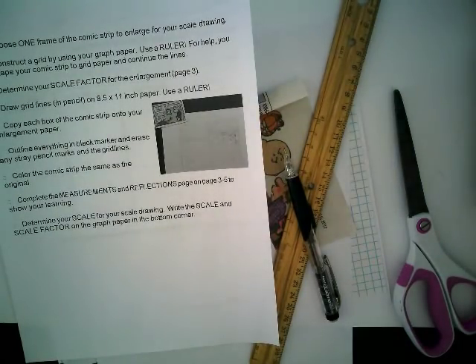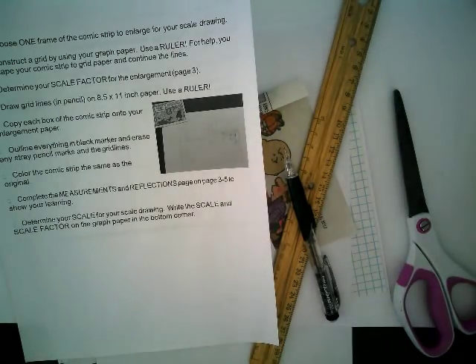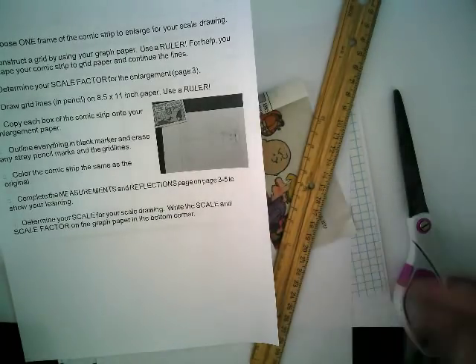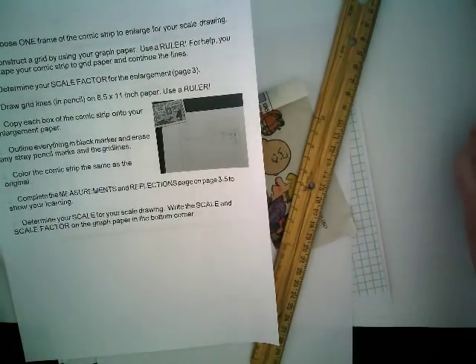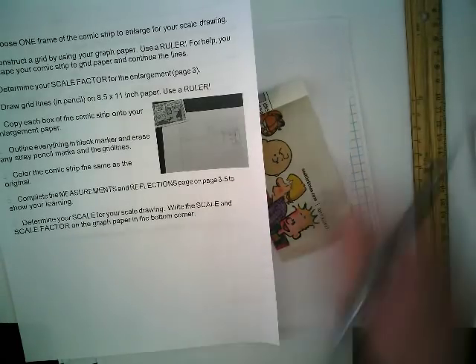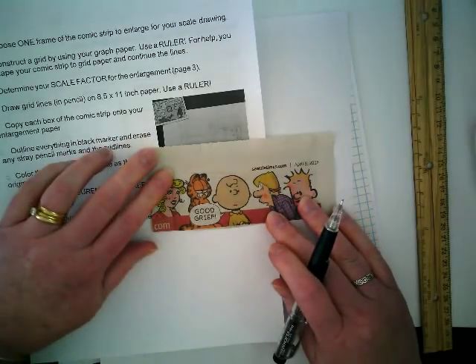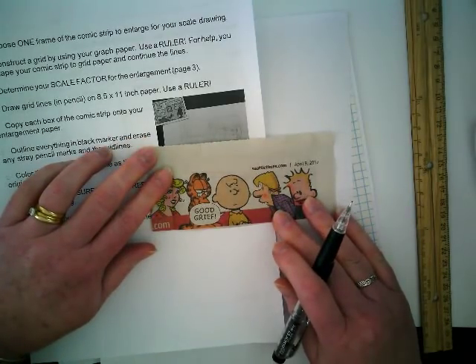During testing we're going to have a fun art math project where we're going to be working with scale factor. This is going to take some minimal art skills. I don't have fantastic art skills, but I've learned through this kind of project that even if I don't think I can do it, I really can with the parameters I'm going to show you.